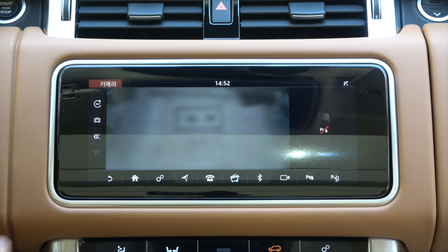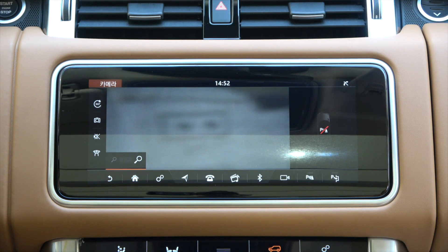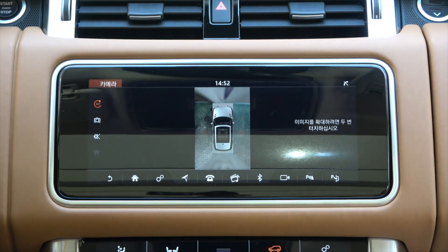The rear camera, like the front camera, is completely covered with a sticker, so you can't see the rear wide angle screen or the rear screen at all. The front and rear camera parts are not visible even on the 360-degree surround camera screen.